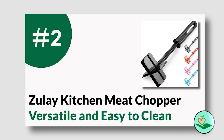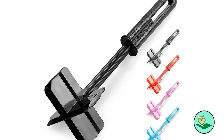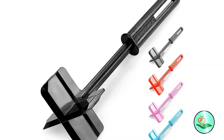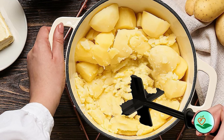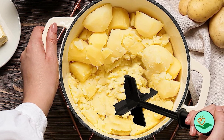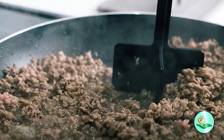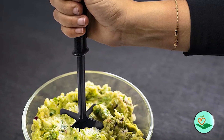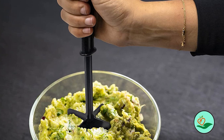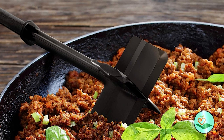Number two: the Zulie Kitchen meat chopper — versatile and easy to clean. The Zulie Kitchen meat chopper is a must-have tool for any kitchen. This versatile chopper is perfect for breaking up ground meat quickly and evenly, making it ideal for cooking hamburgers, meatballs, and other ground meat dishes. It can also be used to mix in your favorite spices while cooking and works great for separating frozen ground meat. Its four-blade design makes it easy to clean and dishwasher friendly.